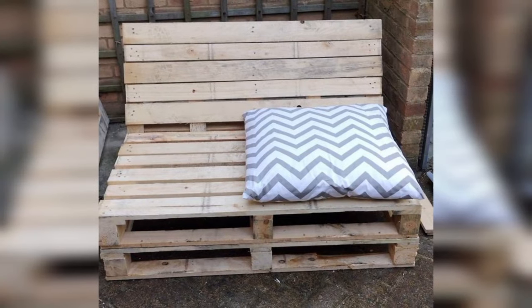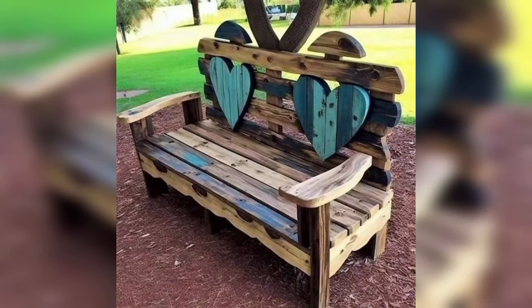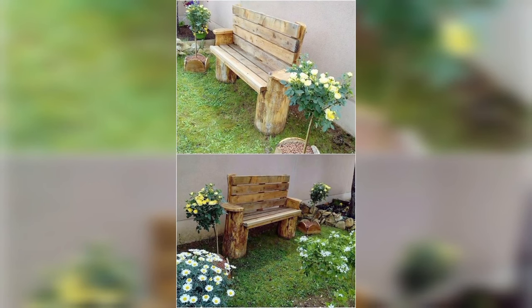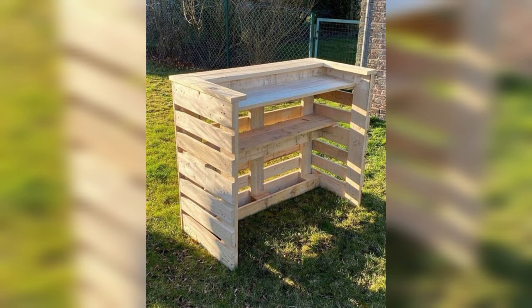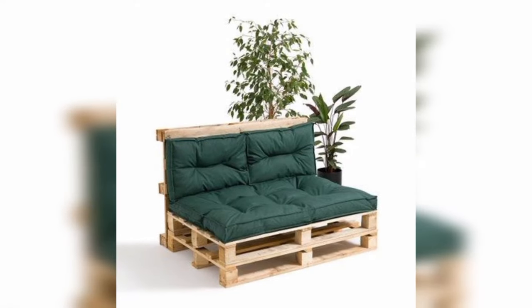Keep your outdoor umbrella stable and secure by fashioning a pallet wood stand. Fill it with gravel or sand to provide stability, while also adding a touch of rustic charm to your patio.